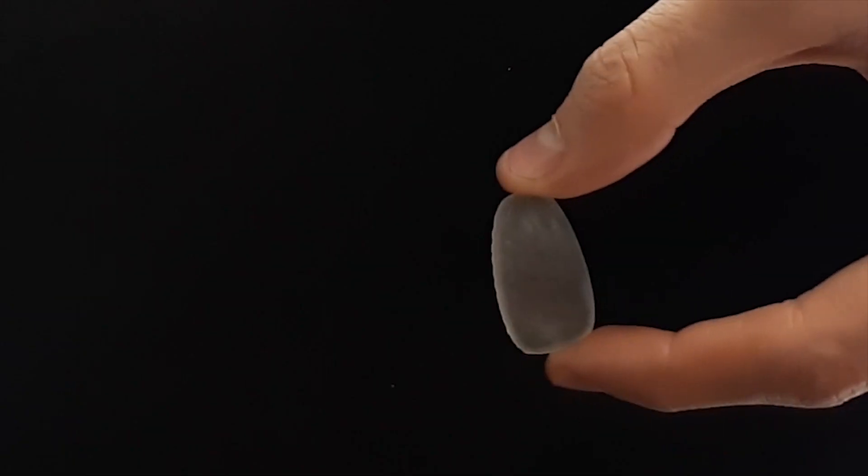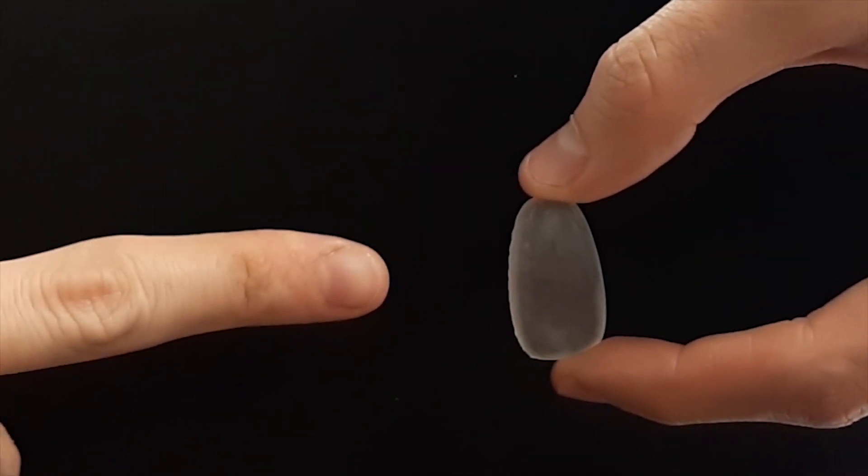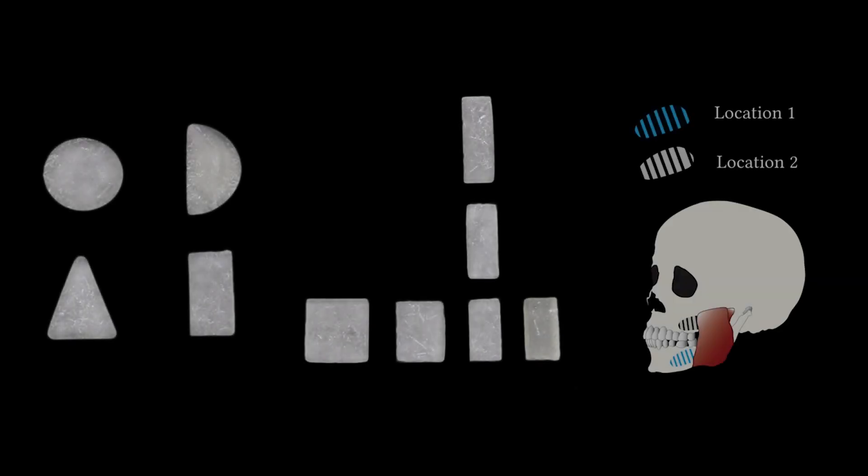The form factor of our prototype is informed by studying different shapes and sizes, and potential locations inside the mouth.